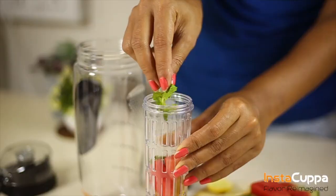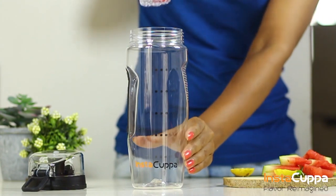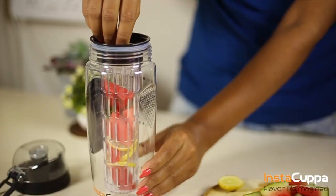The infuser rod allows you to infuse your favourite fruits and vegetables such as lemons, oranges, celery, cucumber and more.